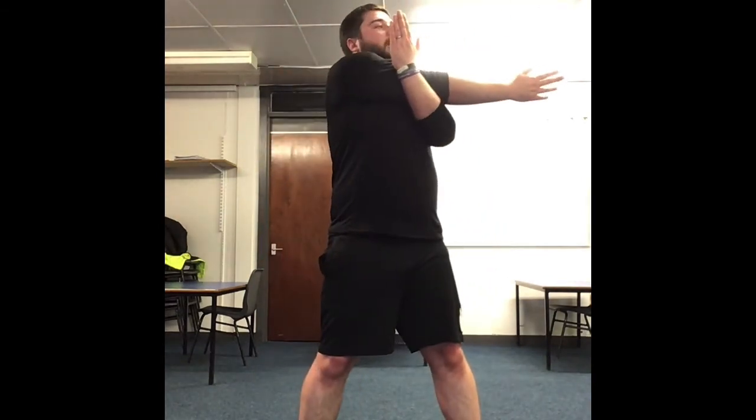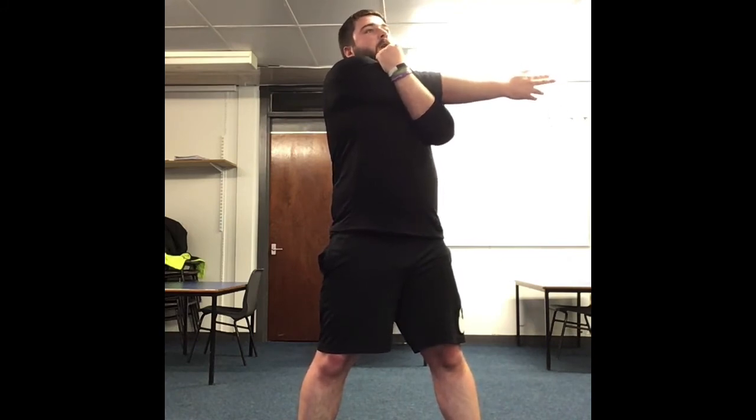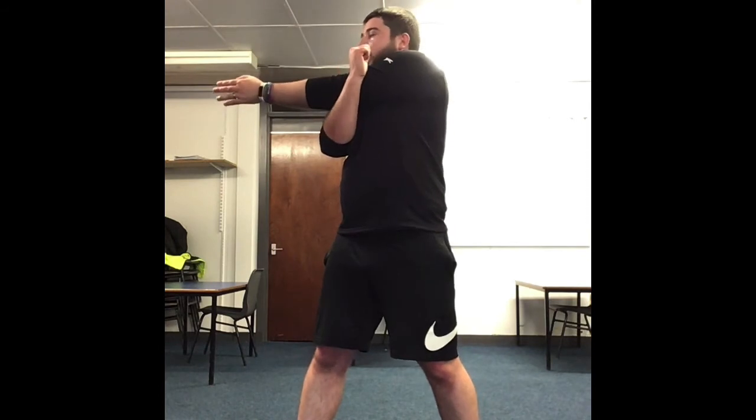Exercises for today are done. Now we're going into the cool down — keeping the muscles nice and safe so they don't tighten up. We're going to start by reaching across the body above the elbow. Hold for a count of ten — 1, 2, 3, 4, 5, 6, 7, 8, 9, 10. Now swap sides — 1, 2, 3, 4, 5, 6, 7, 8, 9, 10. Good.